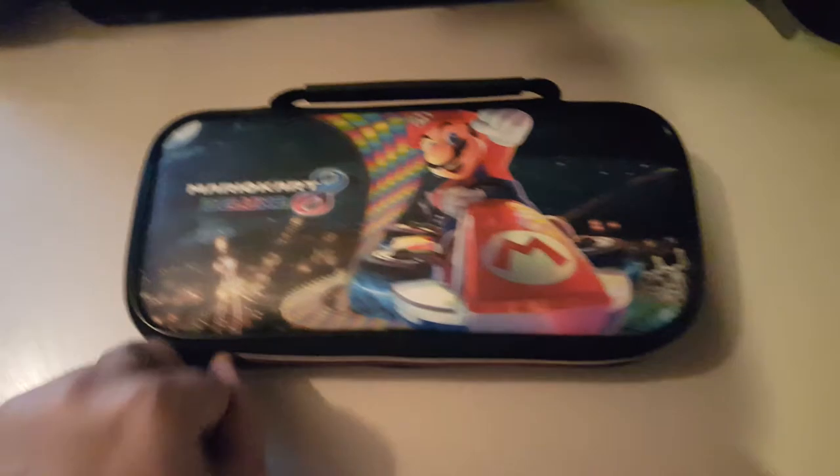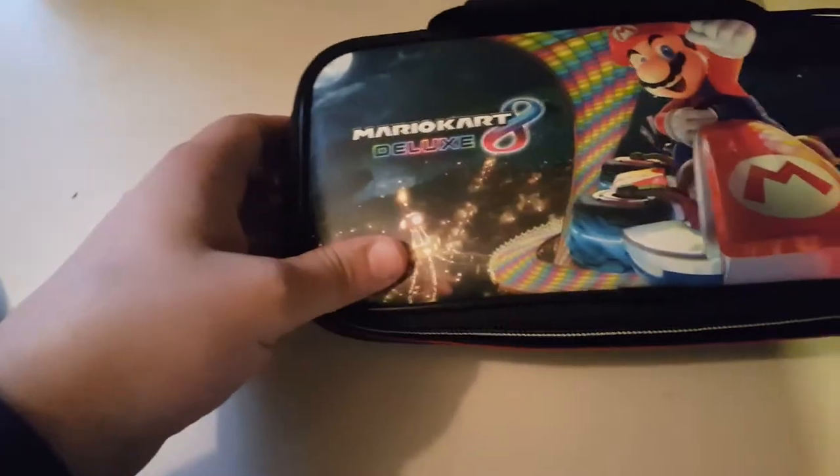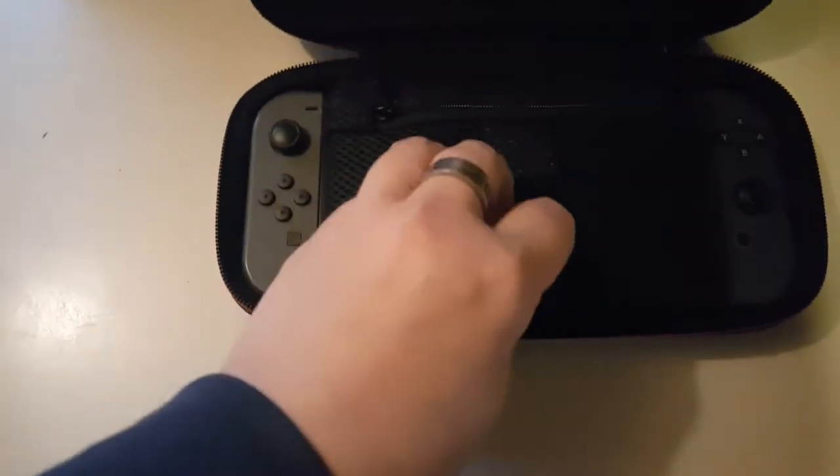Let's just go ahead and open it up. So this is the case I got for it — a Mario Kart case. I actually bought this before I got the game, but I do actually have Mario Kart. Flip it over, you've got some storage. I've got a spare USB cable in here.